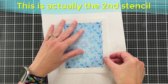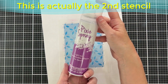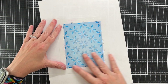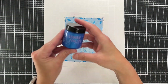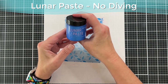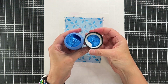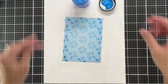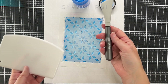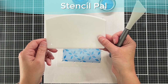Now I'm laying the stencil back down on my panel. I've used Pixie Spray on the back of it so it's clinging to the paper — actually clinging to a scrap piece of paper behind it — because we're going to use paste. I'm using Lunar Paste for the first time — this is the 'No Diving' color from Simon Hurley — it's kind of shimmery and very creamy. I have my Stencil Pal and a spatula out.